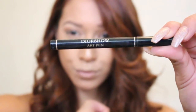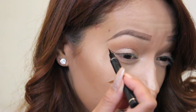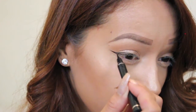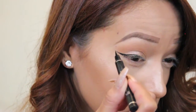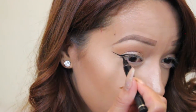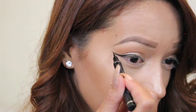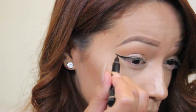Then I'm taking my favorite liquid eyeliner of all time, my Dior Show Art Pen, and I'm starting to map out my winged eyeliner. If you guys would like to see me do an in-depth tutorial on how to get the perfect wing, please let me know in the comments below. I highly recommend this product for somebody just starting to use liquid liner — it's got the perfect felt tip that's pointed at the end, making it really easy to get a precise wing.